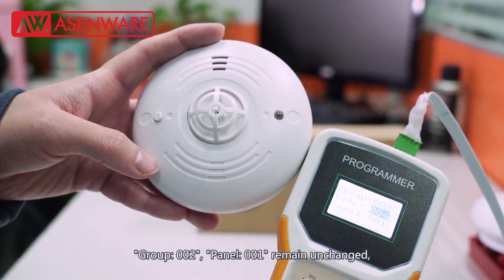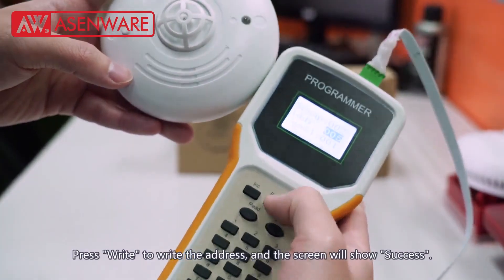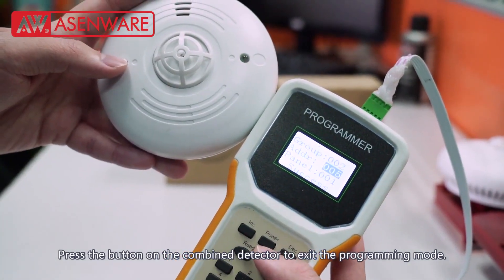Group 002, panel 001 remains unchanged. Press increase button to choose address 005. Press right to write the address and the screen will show success. Press the button on the heat detector to exit the programming mode.